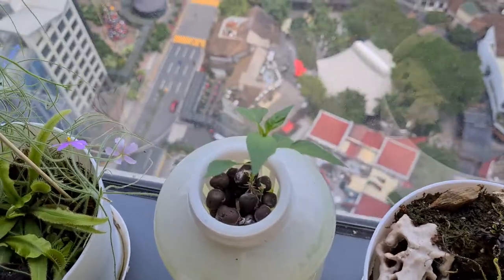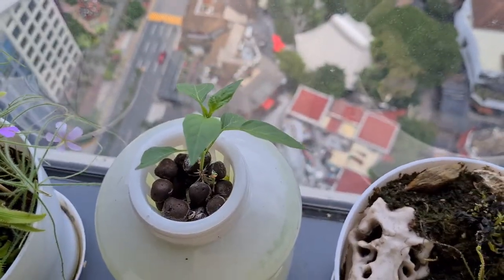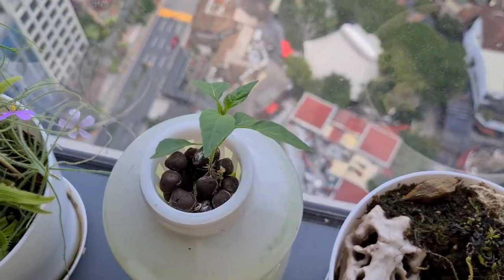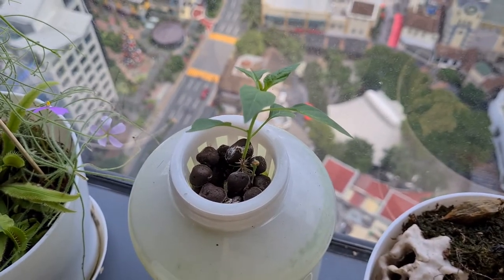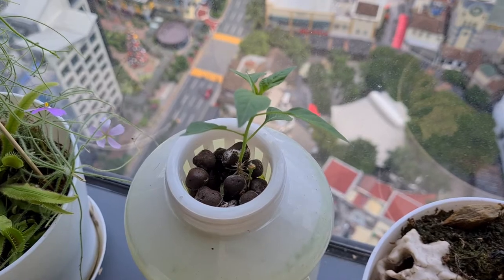And we have our hot chili. This one has grown the slowest, but I'm happy that in the past week it has grown noticeably.